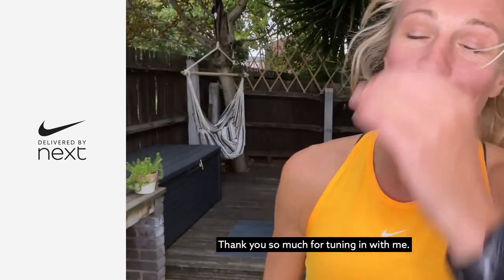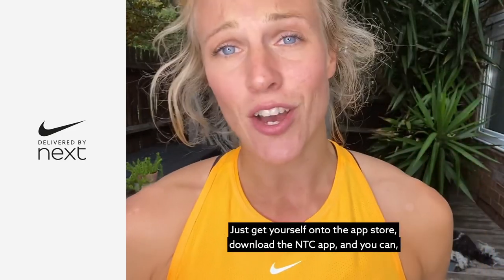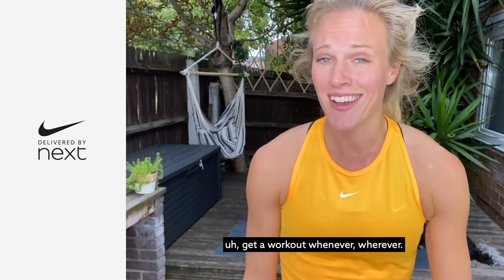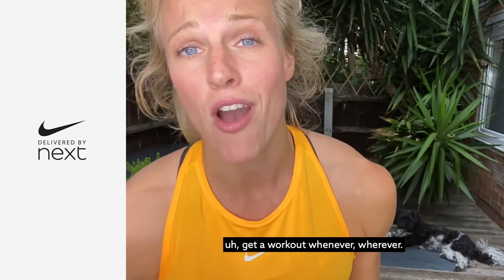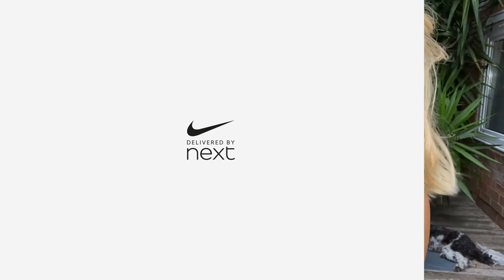Give yourself a huge round of applause — pat on the back, that is you done! Thank you so much for tuning in with me. Honestly, you killed it — you guys are amazing. Remember, if you like this workout, there are so many more workouts on the NTC app. Just get yourself onto the app store, download the NTC app and you can get a workout whenever, wherever. Thank you so much and I'll see you very, very soon — bye for now!